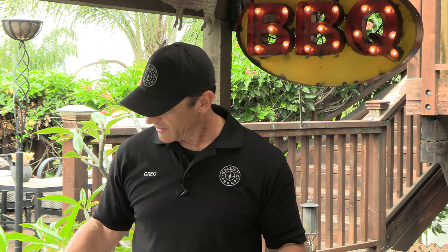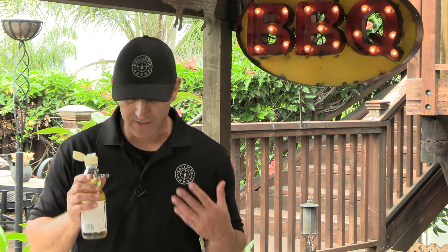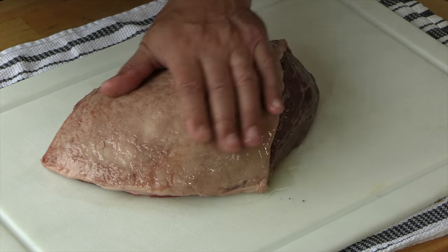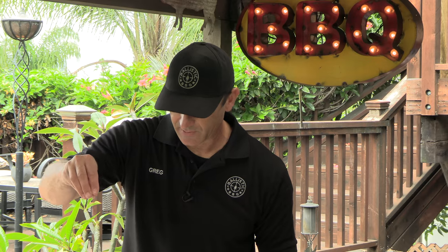First thing I'm going to do is season this up simply like they would in Brazil. We're just going to use very coarse ground sea salt — it's almost rock salt. And as a binder, I'm going to use sesame oil, the white sesame oil. This has not been toasted; it is almost flavorless. The teppanyaki chefs in Japan use this stuff. So just a little bit of this oil, and hit it with that salt.